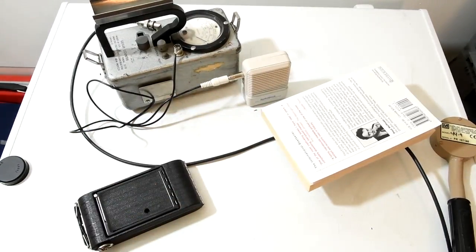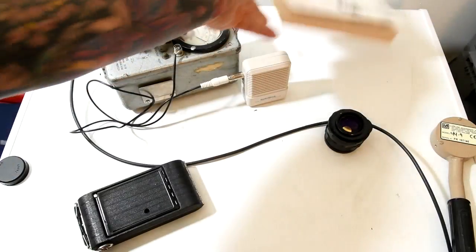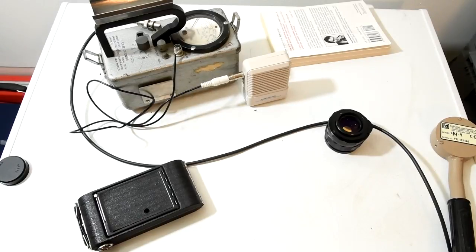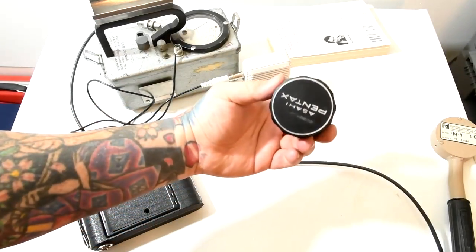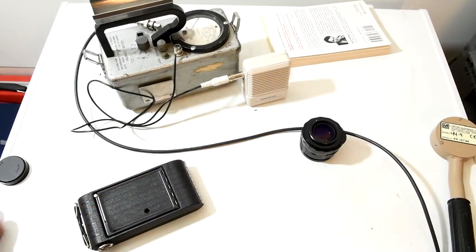I keep hearing the same nonsense over and over again about radioactive lenses. You have a radioactive Takumar. Point number one: the radioactivity is not a coating. It's not a coating — it's actually in the glass.